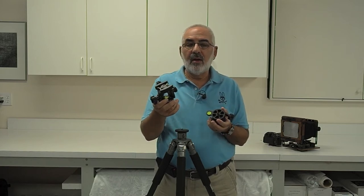Hi, my name is Fred Newman. I'm the owner of the View Camera Store. Today I'd like to talk about the AcroTek leveling base in combination with the AcroTek Panorama Head.